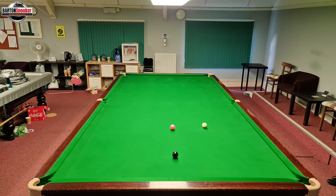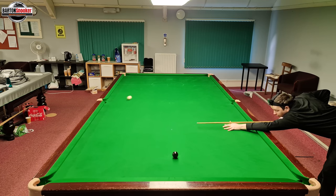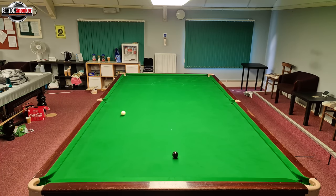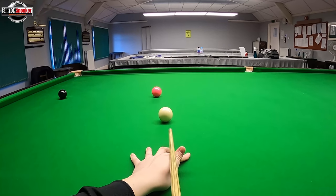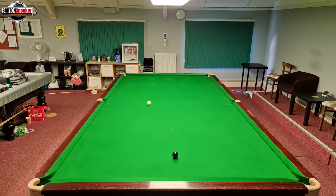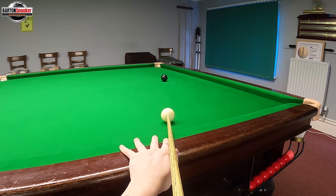This next shot is for when you've finished a little bit short on the pink and need to get to the black. It's a nice looking shot and it's the way the professionals would do it. I've got to go above centre so I don't go in off in the middle, with lots of right-hand side, bringing the white round off one, two, and then three cushions down for the black. From my point of view you can see top of the white ball with lots of right-hand side — stay down until the pink's disappeared, then let the white come round nicely down to the black.